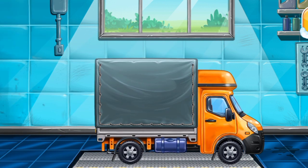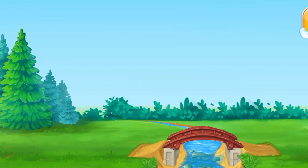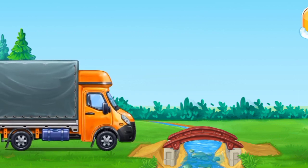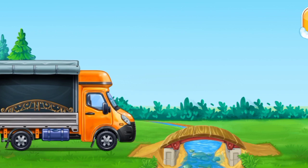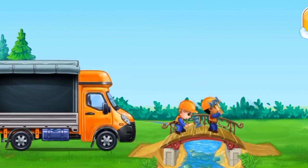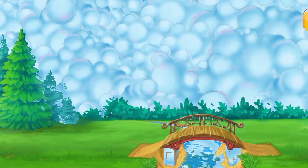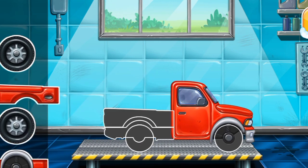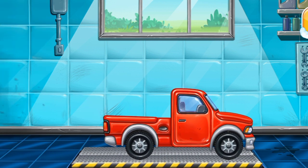Don't stop — finish the bridge and place the railing. We have to assemble the Pick-up Truck. You are doing really great!